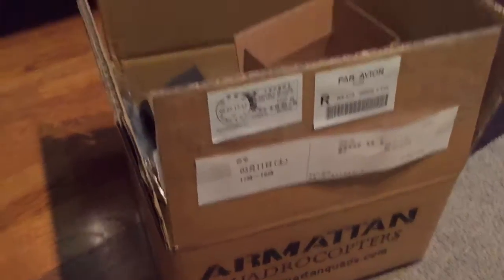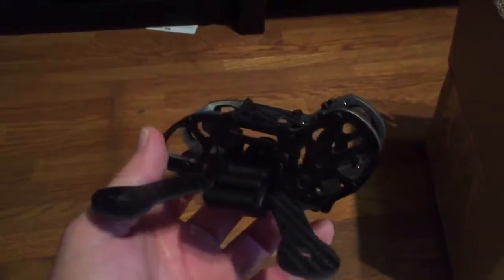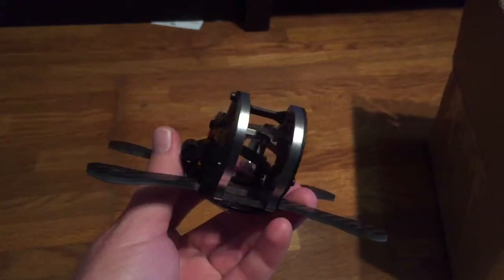I got something in the mail — lots of stuff in there, but this is the main event. This is what I've been waiting for.